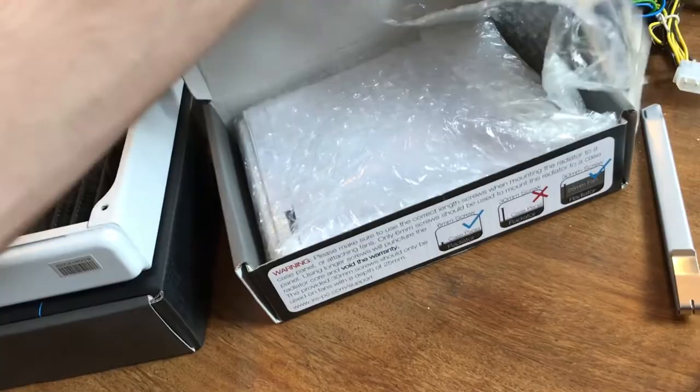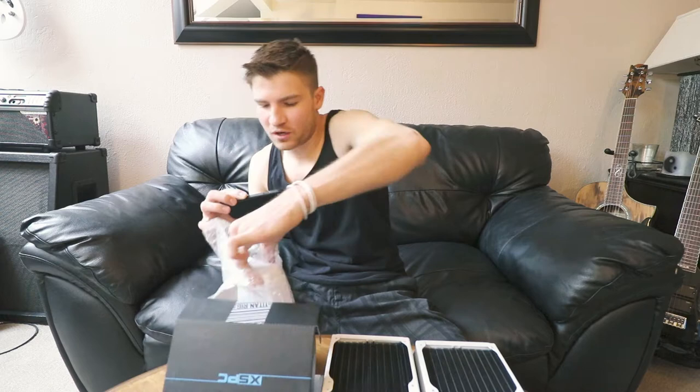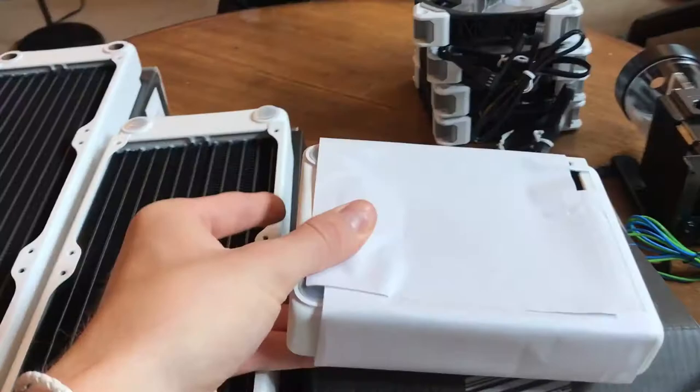We're going to pull this whole thing over and take it out. All right, so this is kind of what you get — it's wrapped in paper, but all these guys are. I did get the white one. The white is definitely the coolest color for a radiator, especially for white builds.